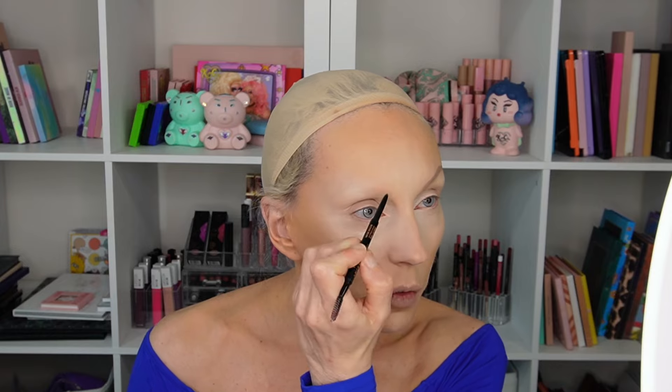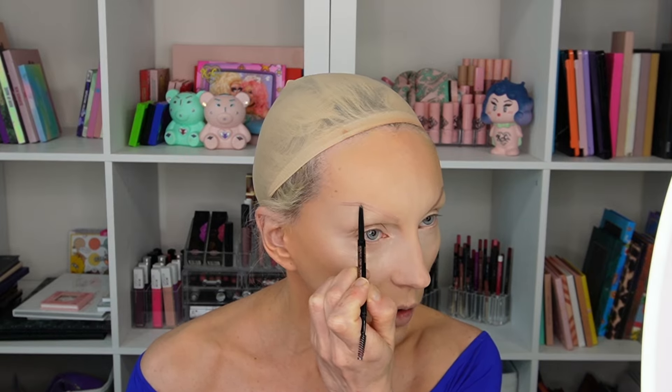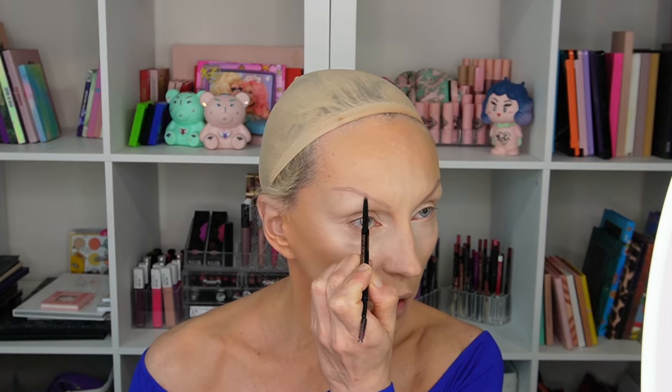I'm doing eyebrows now. I like to do them somewhere between foundation and powder because once the powder is on, it's hard to remove stuff. I'm using Anastasia Beverly Hills Brow Wiz in Medium Brown. I'll probably darken them after all the makeup is set. For now, I'm just sketching — looking at a screenshot of Georgia's promo look. Her eyebrow shapes are similar to what I do in my own drag. One eyebrow always comes out higher than the other, so I do this while everything is still wet so I can remove anything.